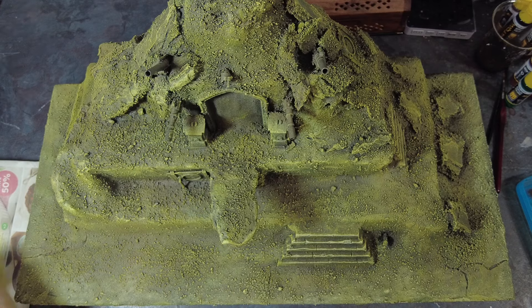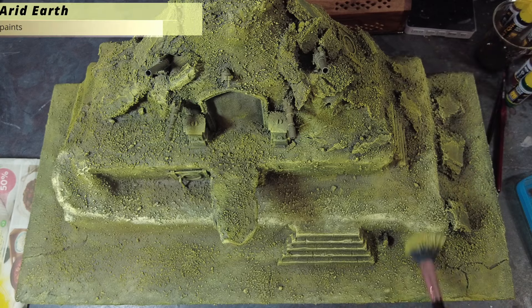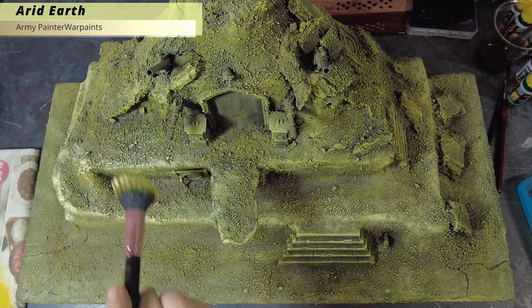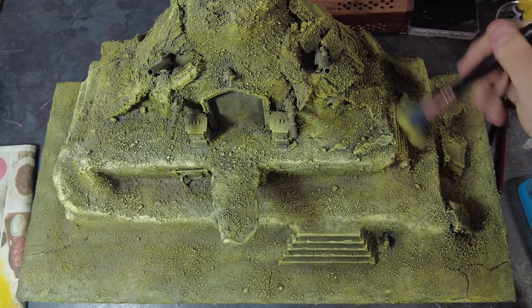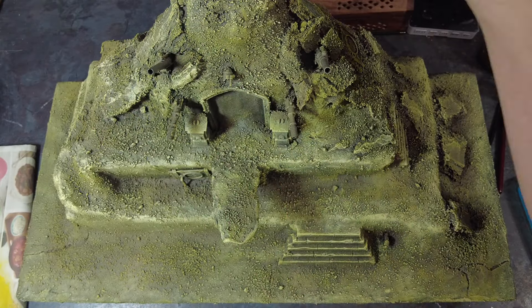Then we want to go a little further with our final overbrush, targeting all of the sharp edges and points closest to the viewer - so the edges of the pyramids, but we can also pick out plastic or sculpted stone details like the entrances, the steps, the pillars, as well as any of the large cork rocks. These layers of overbrushing will give us a really nice transition from the dark base coat up to a lighter, slightly desaturated yellowy desert tone.